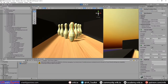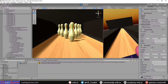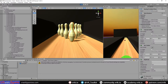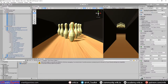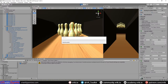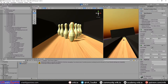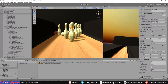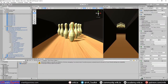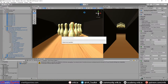The pins are standing up now. Testing with the ball - we can grab it and try to knock them. They're a bit heavy so let's drop the pin mass back down to 0.5. They're still standing up fine with that mass, so next thing is to make the teleport area so we can only teleport to specific spots.